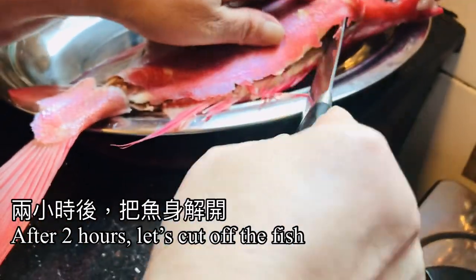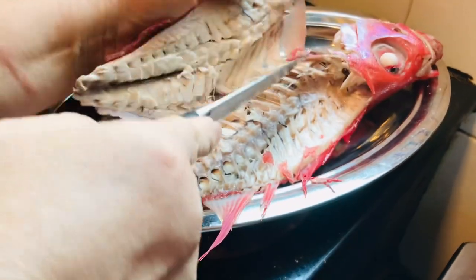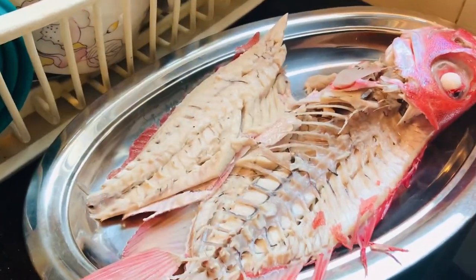After 2 hours, let's cut open the fish for serving. Look — the fish is not overcooked. It is perfectly cooked.